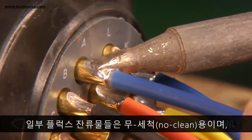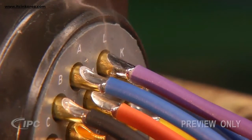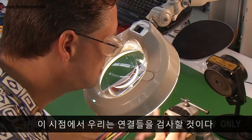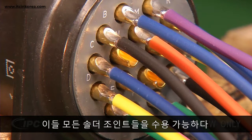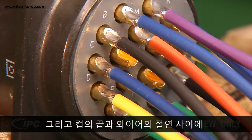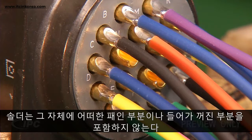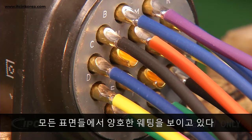Some flux residues are no-clean and some require cleaning, depending on the customer and type of flux. At this point, we'll inspect the connections. All of these solder joints are acceptable. Notice that the wires are fully in the cups and that there is sufficient insulation clearance between the end of the cup and the insulation of the wire. The solder contains no dips or recesses within it, and the fillets are slightly concave and show good wetting on all the surfaces.